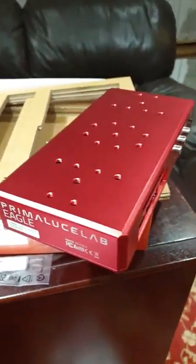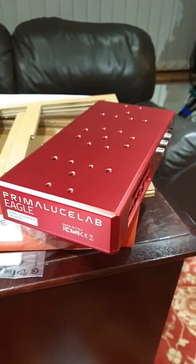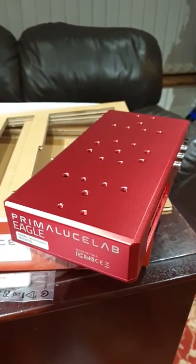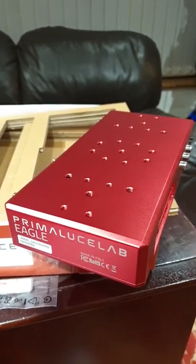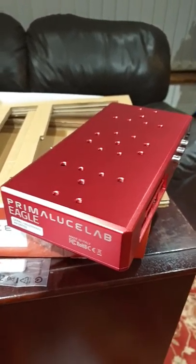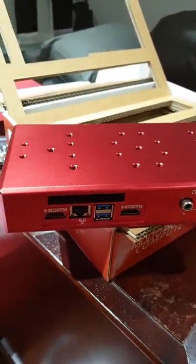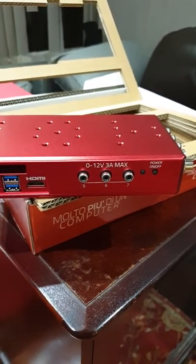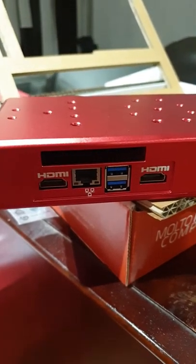You can also connect it to your home network to download software such as Carte du Ciel, Stellarium, PHD2, and APT to control your camera. It will also control a future CCD or CMOS camera. You can download software to the unit via the LAN cable connected directly to your router as well.